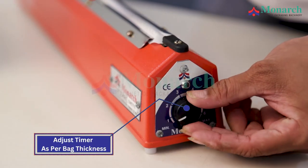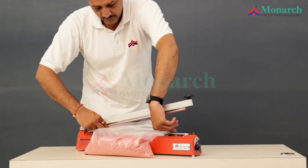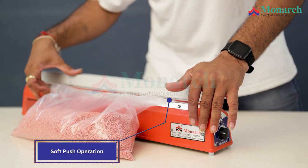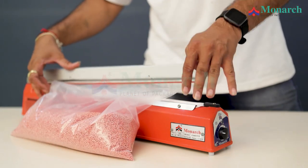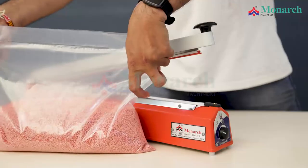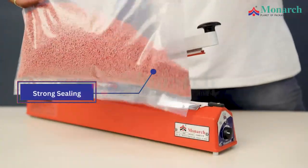Adjust Timer as per back thickness. Soft Push Operation. Strong Sealing.